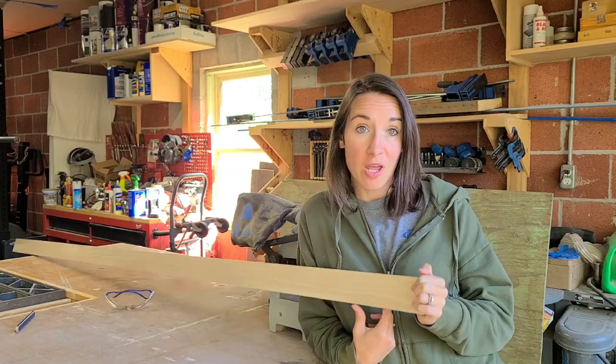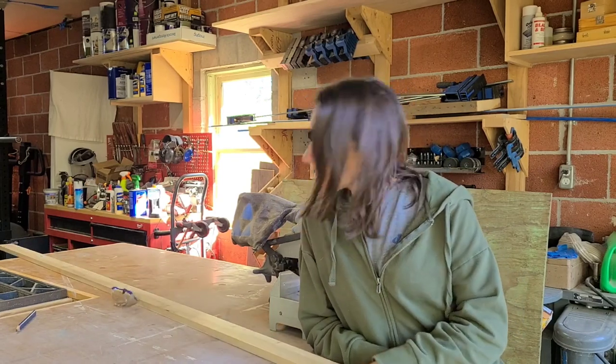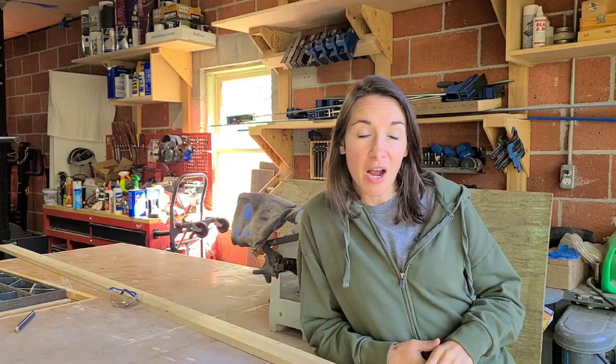This is a 1x3 and we are using poplar, but you could use your favorite type of wood to build this. We're also going to be incorporating a little bit of leather on the front of the magazine rack, and if you didn't want to use leather you could probably replace that with a board. I'll walk you through that when we get to it, but we are going to jump in.